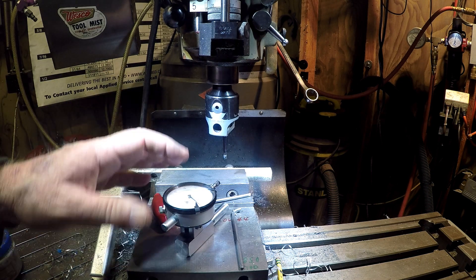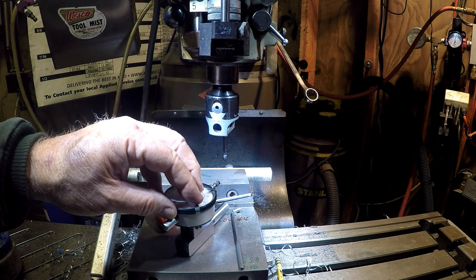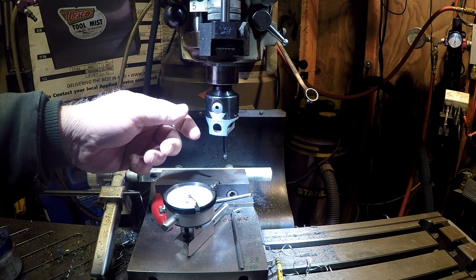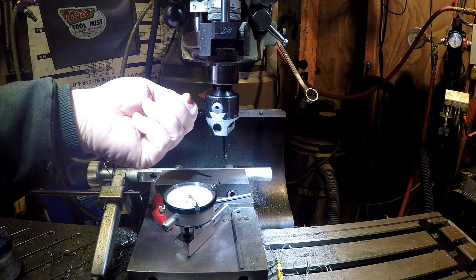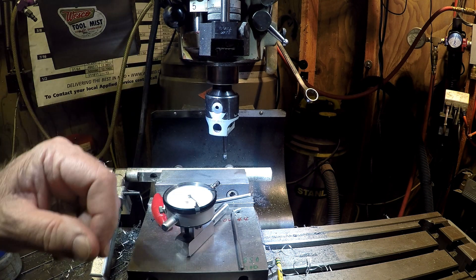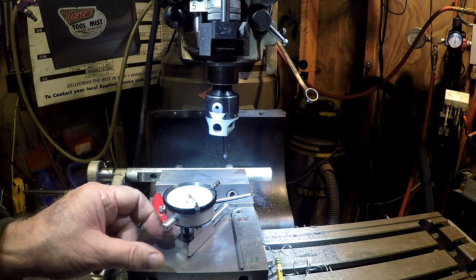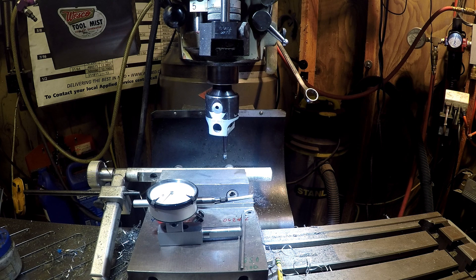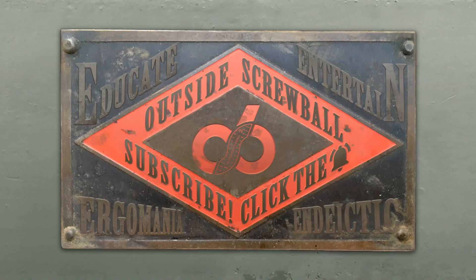The other nice thing about this is, once you have this set on here and as you're moving to your number, if you miss your number, you can go backwards, take the backlash out, and come back to the number you had on the indicator before you want to move. So it's a real nice way to not bozo something. Thanks a lot. Hope you enjoyed it and hope you're having a great Thanksgiving day. Thank you.